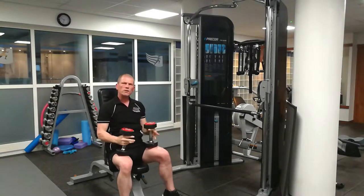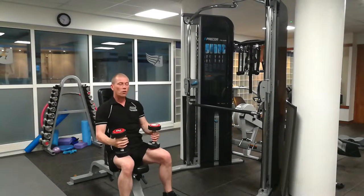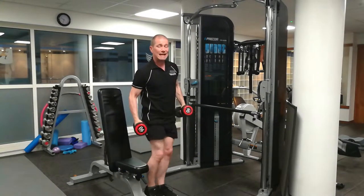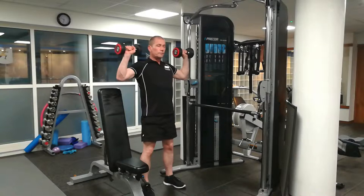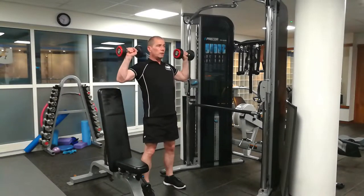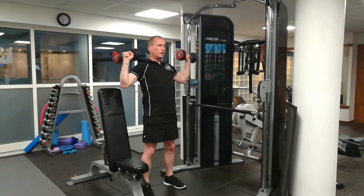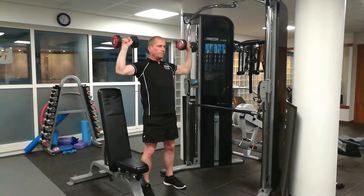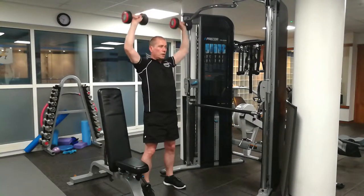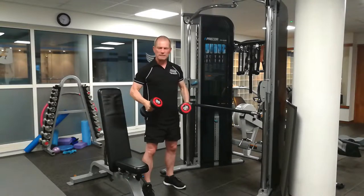When you do it seated, you can tend to lift a little bit heavier. So if you want to build big shoulders, do it seated. If you want to work more muscle groups and work your core, you can do the shoulder press standing up. Standing up means you have to work your core muscles as well, but you can't lift quite as heavy. So if you're focusing on getting larger shoulders, do it seated.